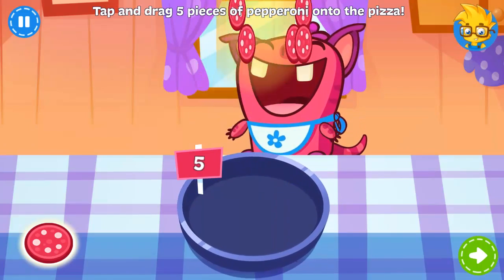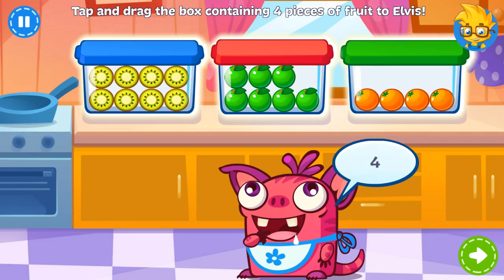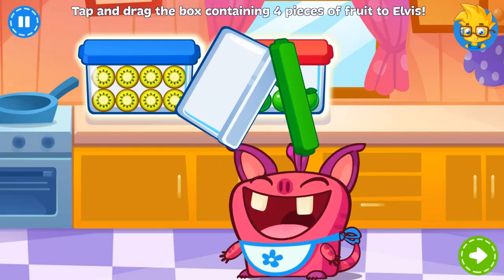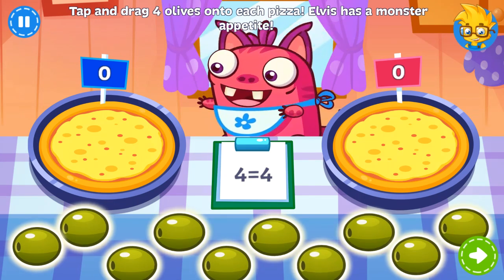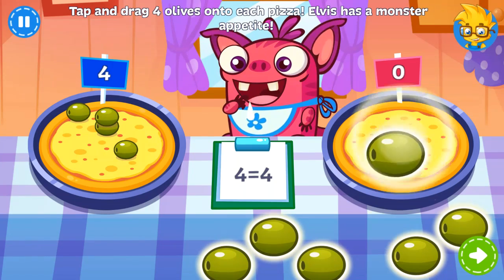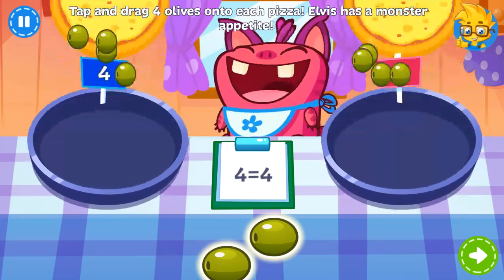Nice job! Time for dessert! Elvis is trying to eat healthy! Oh my — two more pizzas! Can you put four olives on each one? Hopefully this satisfies Elvis' appetite! Nice job!